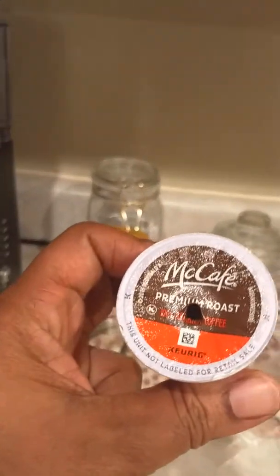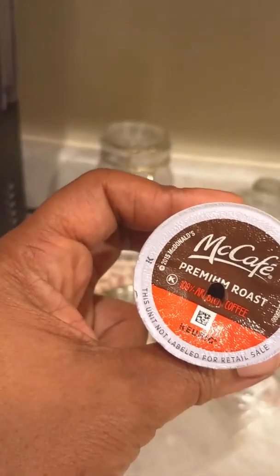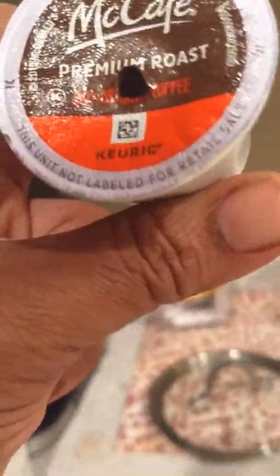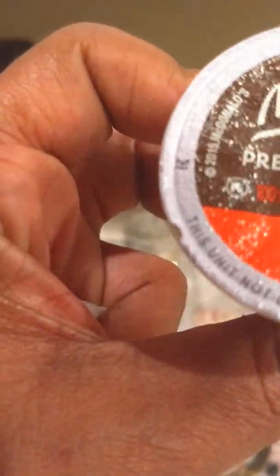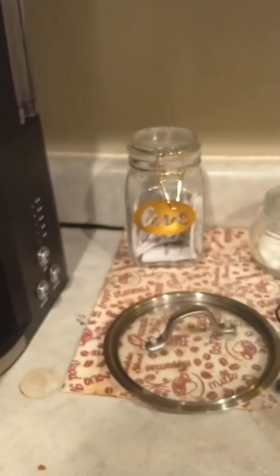I love this coffee right here — this is my favorite. It's Mezcal coffee, premium, medium roast, 100% medium. I like it.